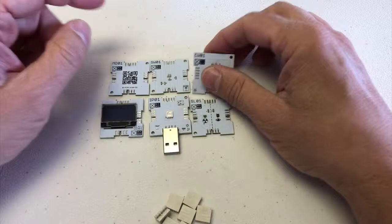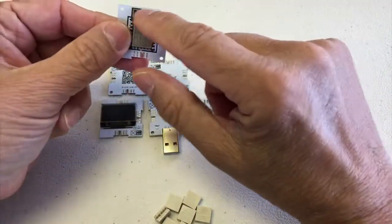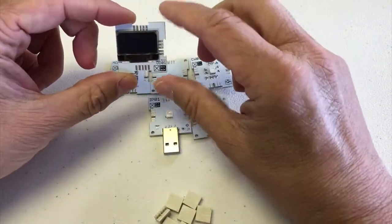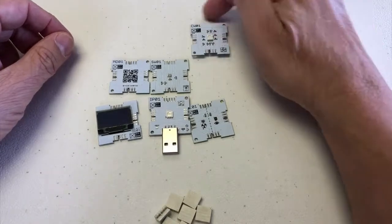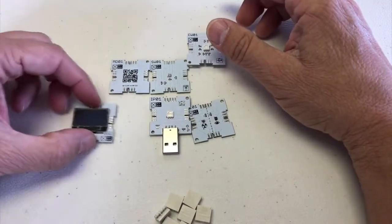You just have to make sure of one thing: this one doesn't have a connector here because we need room for the antenna, and this one doesn't have a connector space here because we used all the space for the screen. So when building this, we have to have the antenna chip at the top and the screen chip on that side.